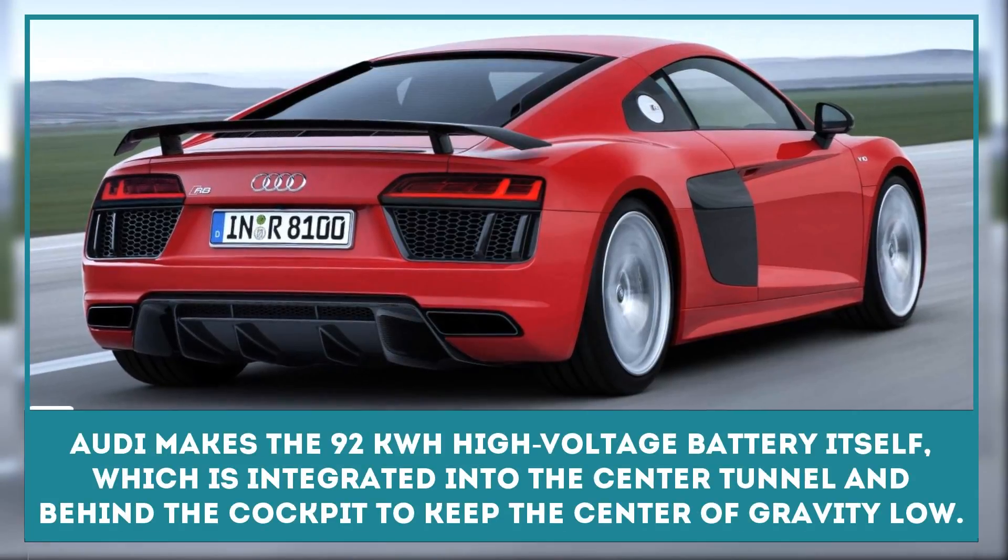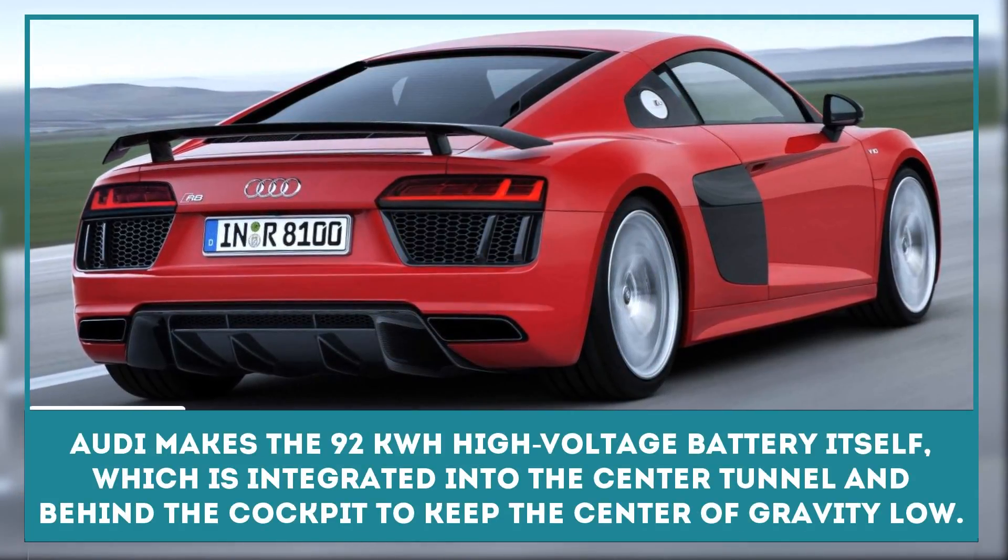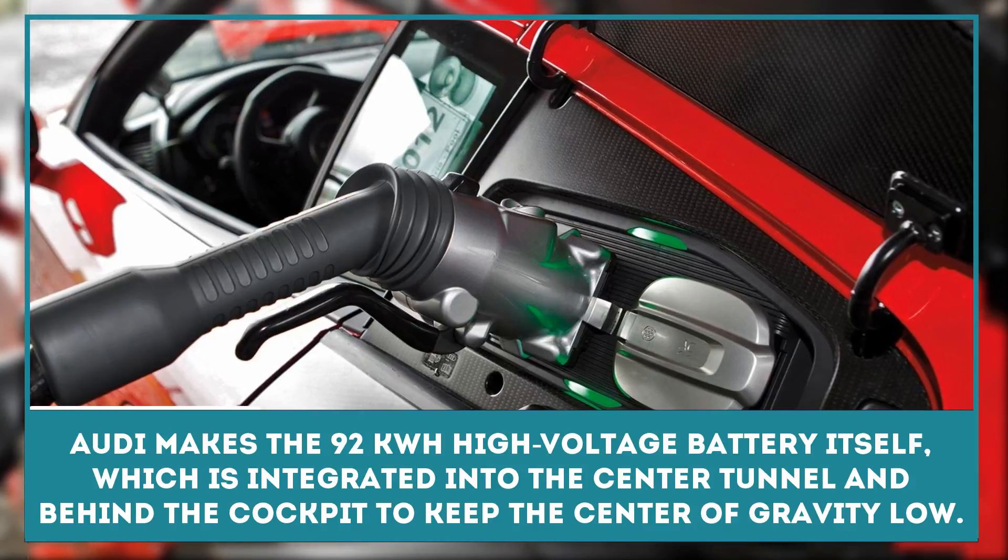Considering this car can also manage a range of 280 miles on a charge, that's all very impressive.